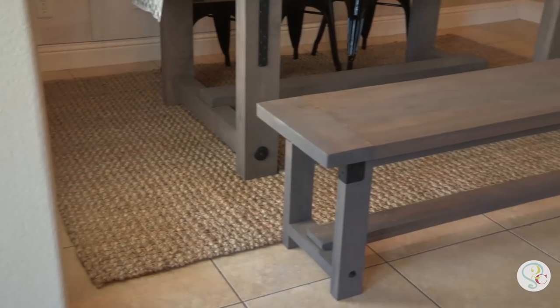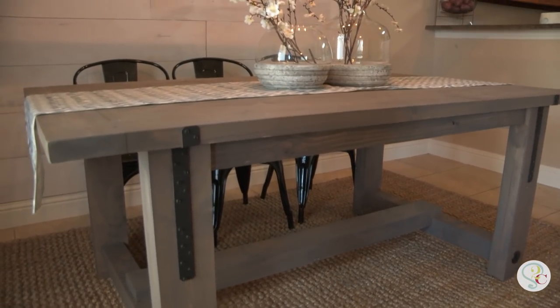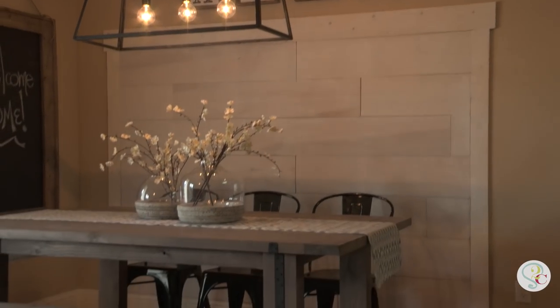What's better than an industrial farmhouse table? An industrial farmhouse bench to match it! We just built the farmhouse table for our friend Rachel, and we're going to build her a beautiful bench to match it.